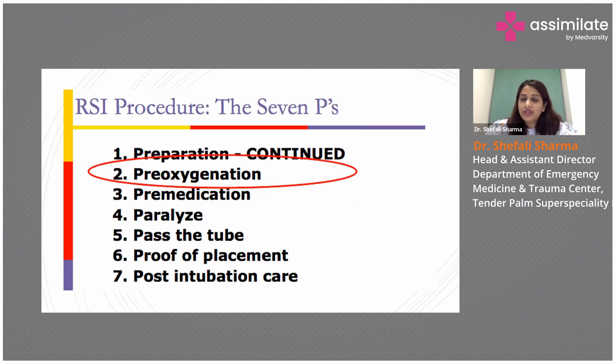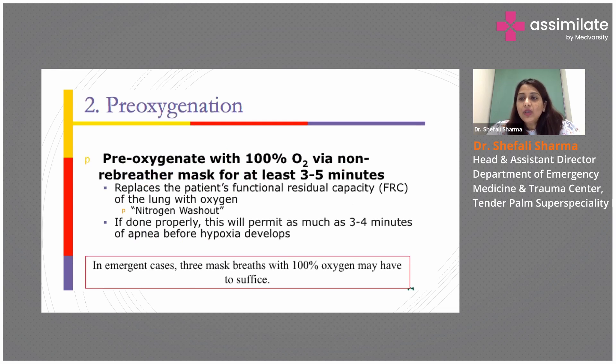Now coming to the second P — pre-oxygenation. For a person who is breathing on their own, you have to pre-oxygenate with 100% oxygen via non-rebreather mask for at least three minutes. For a patient who is not breathing or is in imminent respiratory arrest, you have to give at least eight BVM ventilations so that there is nitrogen washout and some oxygen reserve available.